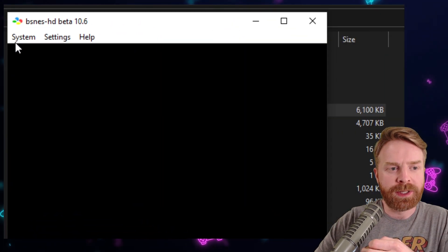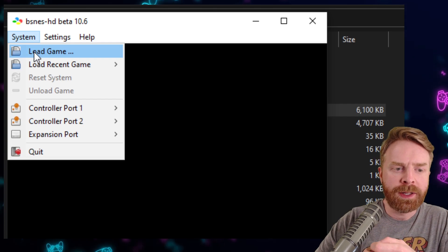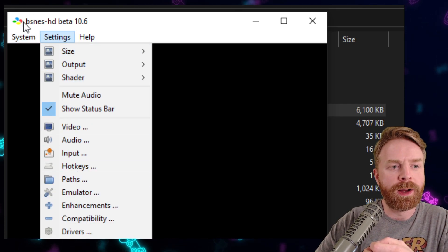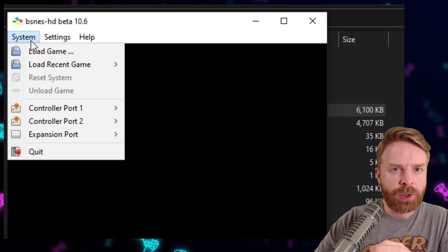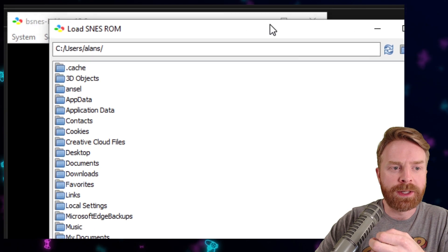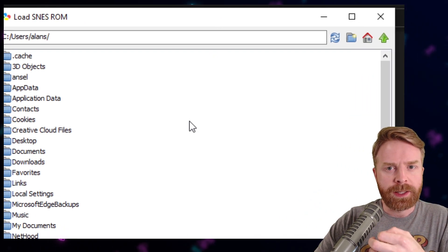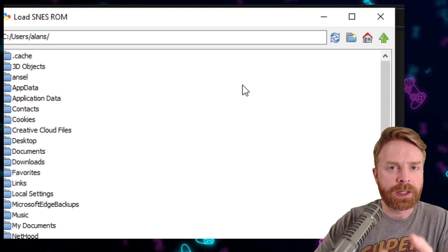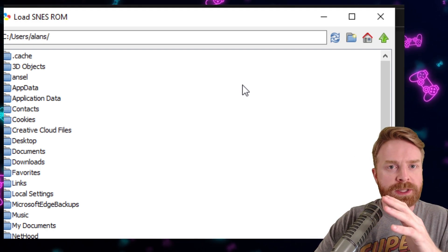Once BSNES HD is opened up, I'll click system, then load game. You can change the controllers or settings if you need to, but by default this should open up to widescreen. So click load game, find your game, and load it up — that's really about it. I'm not going to show any gameplay because I don't want any companies getting angry with me, so I'm going to stop it here.